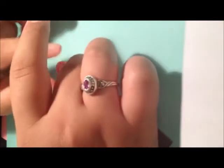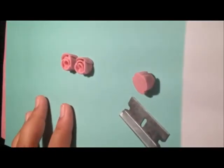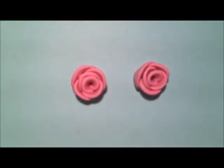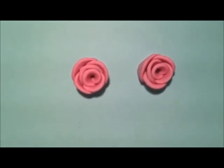So there you have your roses. Now all you have to do is take your special glue or whatever glue you're using and add the earring post. Thanks for watching on how to make your very own roses — this is part of the basics of polymer clay. Thanks for watching, bye!